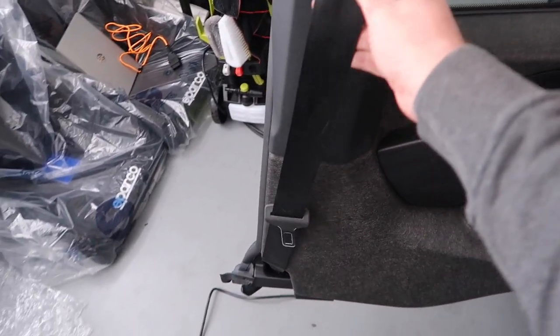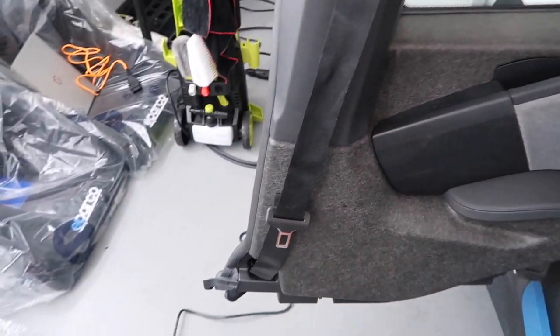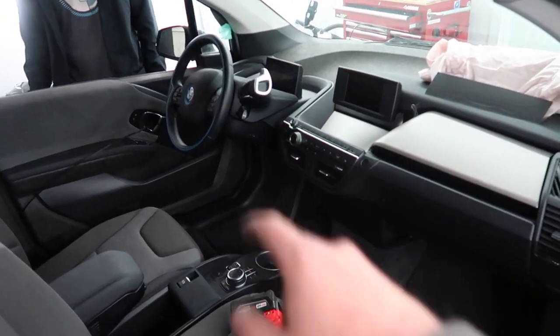About 30 minutes later, we have a functioning passenger seatbelt. The driver one - I'm still trying to find a good deal on it. We knocked out this side, got the two knee airbags done, got the steering wheel airbag done. This thing is really coming together. And I keep saying curtain airbag - those are actually knee airbags, my bad.